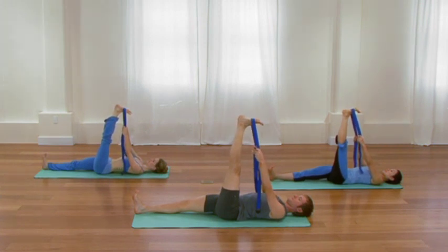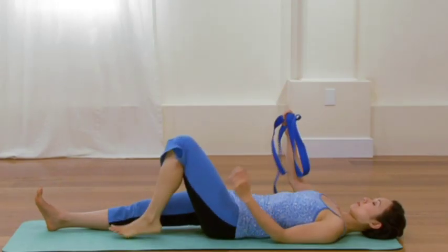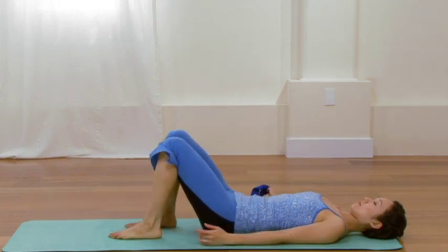Another cycle of breath, just creating a sense of length and space in your legs. One more in-breath. Then as you exhale, release that leg. Both knees bent, bottom of the feet to the sticky mat. And then you can just set the belt to the side of the mat.